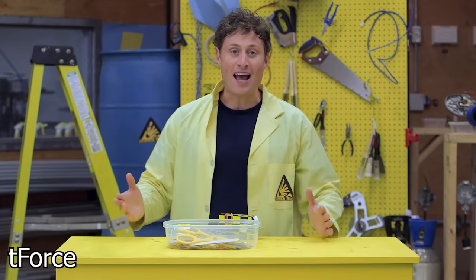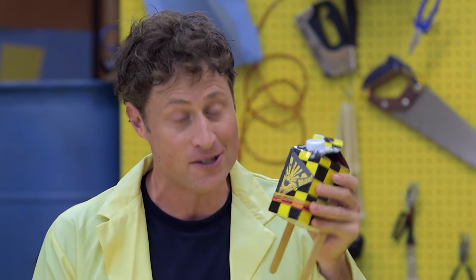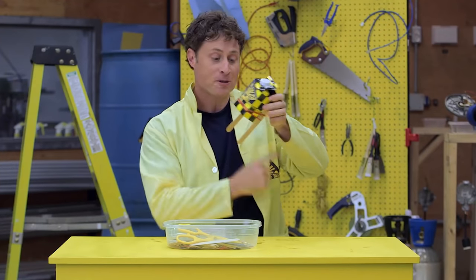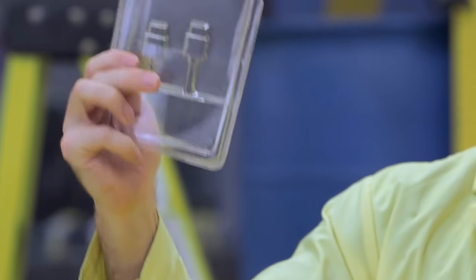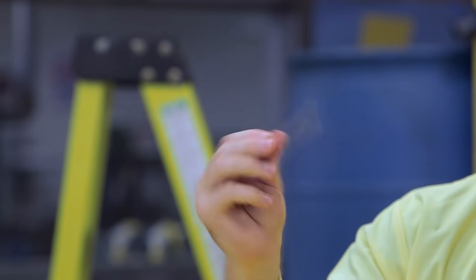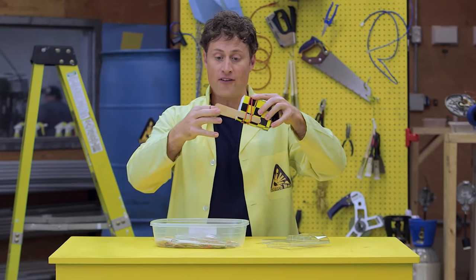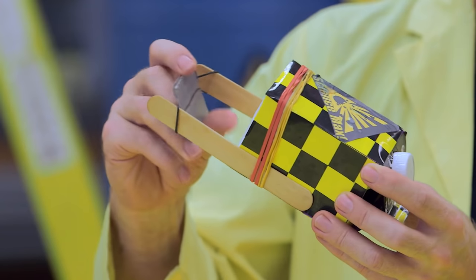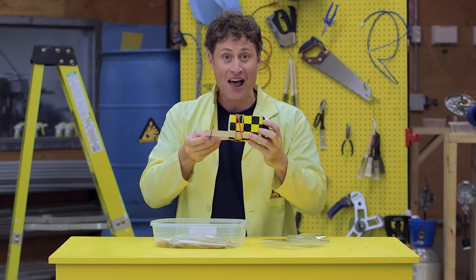Here's another fun way you can play with elastic force. Take a milk carton and wrap some elastic bands around it with popsicle sticks on the bottom like feet. Then take some clamshell packaging and cut out a square or rectangle, wrap tape around it with an elastic in it, and put it on the feet of your milk carton. Wind it backwards so your paddle wheel boat will go forwards when you put it in the water.